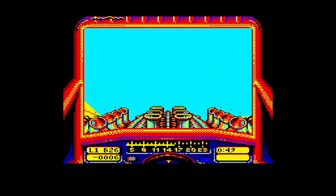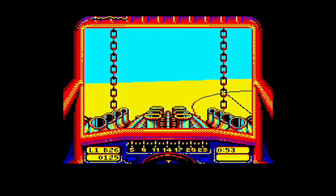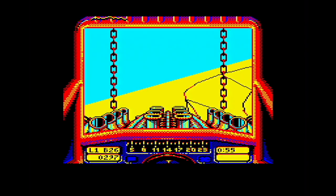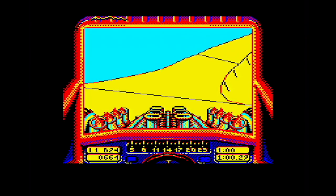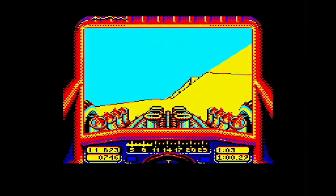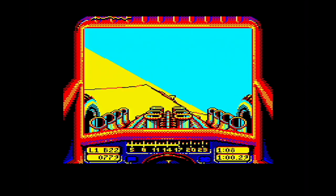Definitively the... oh, he's forced me off! Definitively, without doubt, the best version for the 8-bits. And this is competing with the 16-bits — no question. It doesn't have the graphics, but by goodness me, it has the speed.